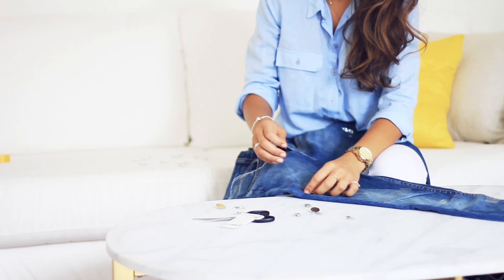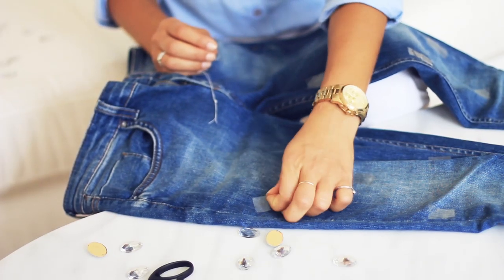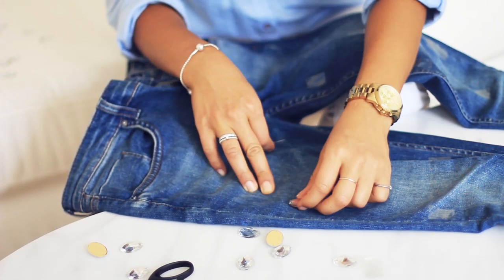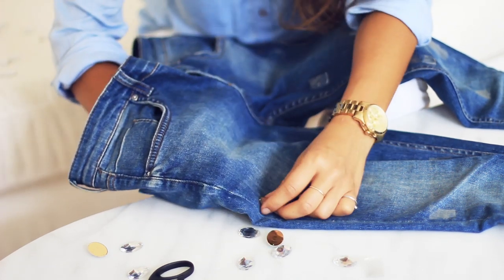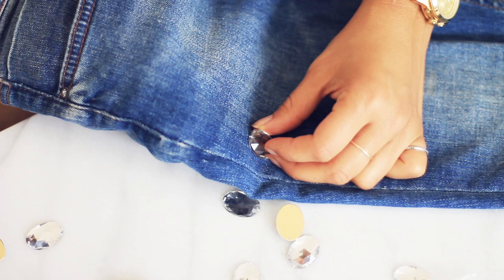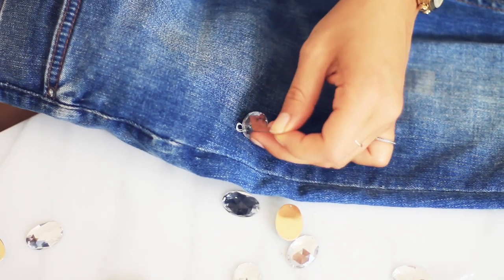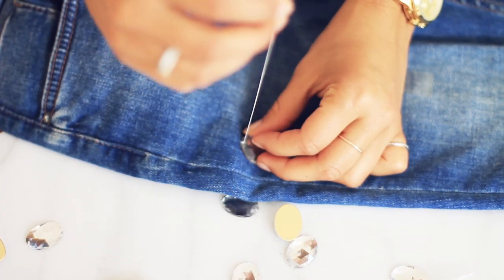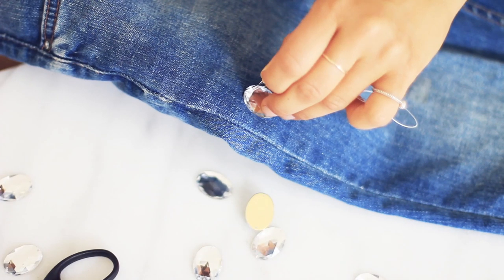I'm gonna take my first diamond, place it where the tape was — removing the tape first because I wouldn't want it to stay there. Place the diamond where the tape was, then take my needle and thread, go under the jeans and start sewing. I put the needle through the jeans and pull it through the hole, then pull the thread. My sewing skills are very basic, so if I can do this, you can do this too.